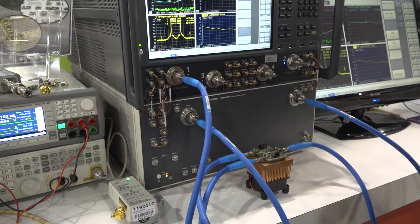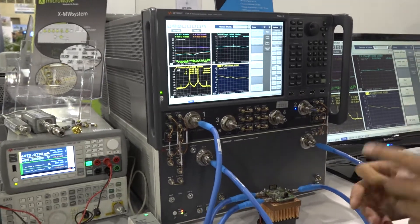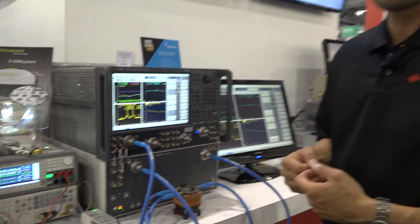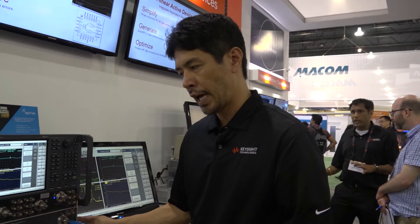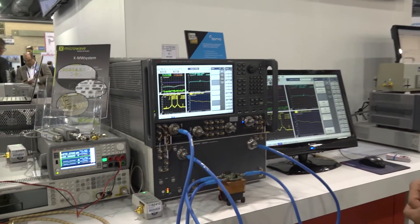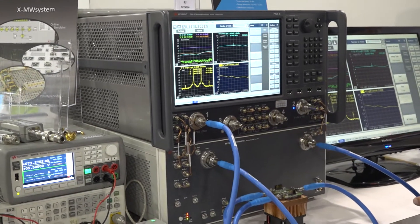In the 5G phased array antenna, there is a very popular configuration which has one input and multiple outputs, like four outputs or eight outputs. In this test set, we are extendable up to eight ports with one box. And also by cascading the box, you can have up to a one-to-16 output configuration.